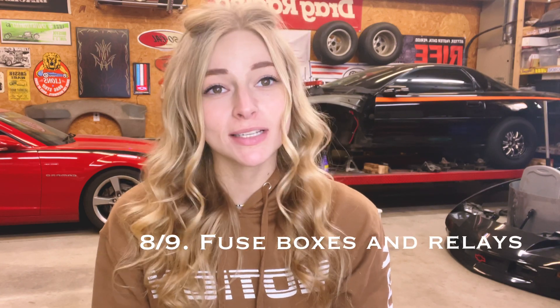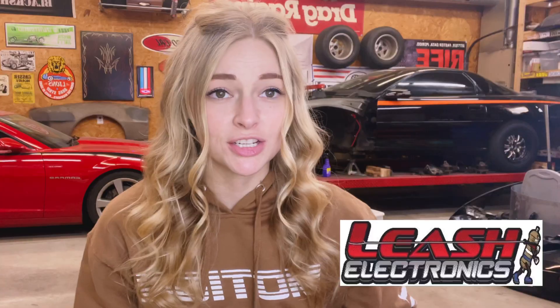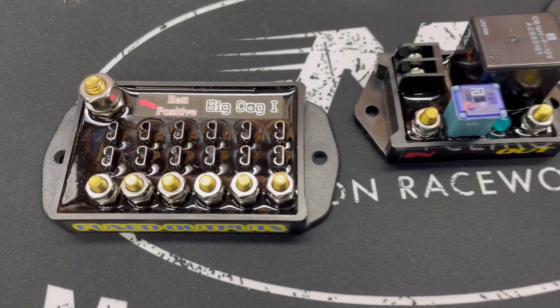Now that you've got all that, you need the next two things, which are eight and nine on my list: fuse boxes and relays. Fuse boxes and relays are definitely a more important part of wiring than what most people realize. When it comes down to the important stuff, I'm definitely going to spend more money, and that is typically towards Leash Electronics. I have a dual relay, a single relay, and then I have just a fuse board. Although Leash Electronics can be hard to get, I do believe that it has better quality than most, and I definitely rely on that for the more important stuff in my car.